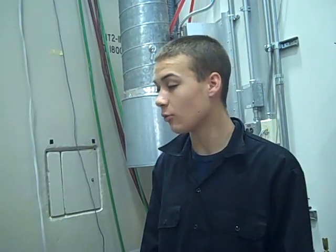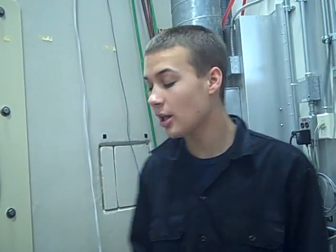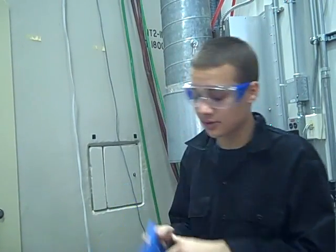Today we are at Big Line 1.4.4 and we are going to fill in this fiber stuff with liquid nitrogen. The first thing you have to do is put your safety goggles on and your safety gloves.